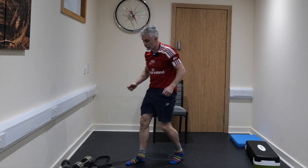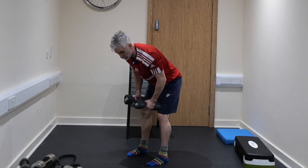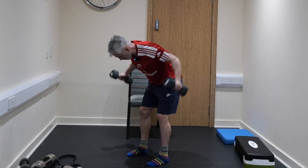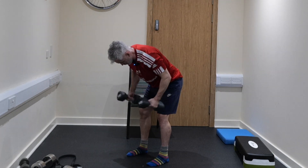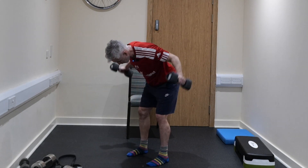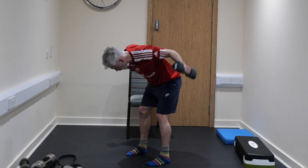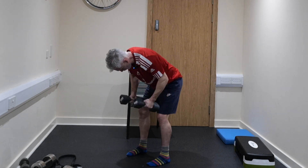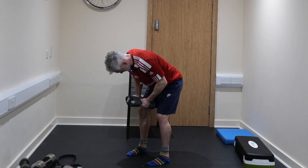Up we get — bent over, reverse flies. Grab some weight. You're going to feel a stretch in your hamstring, slight knee bend, tiny bend on the elbows, looking down towards the ground, and then fly your arms back up in the air like that. 7 and a half minutes left in the class — it is flying today. A lot of people don't bend over enough, so we want to be bent over as much as we can. Over time you're going to get fitter, you're going to get stronger. 5, 4, 3, 2, and 1.